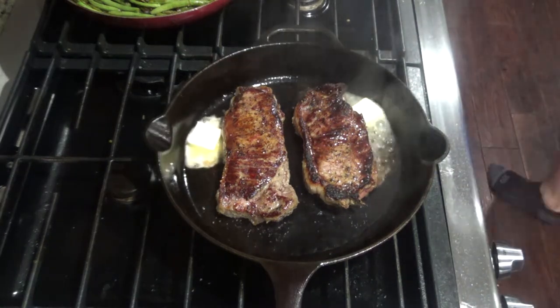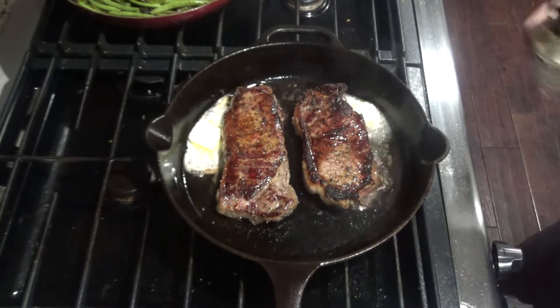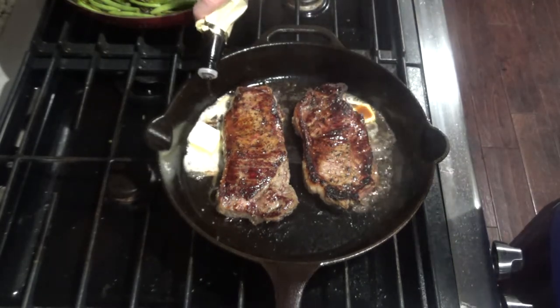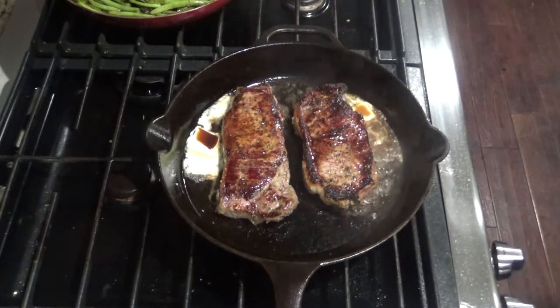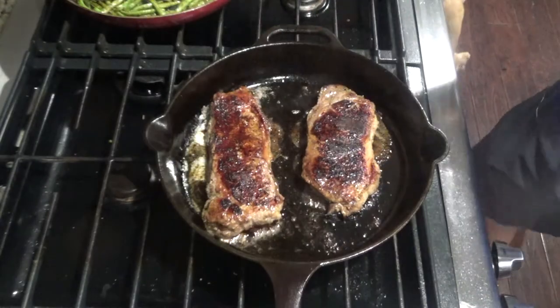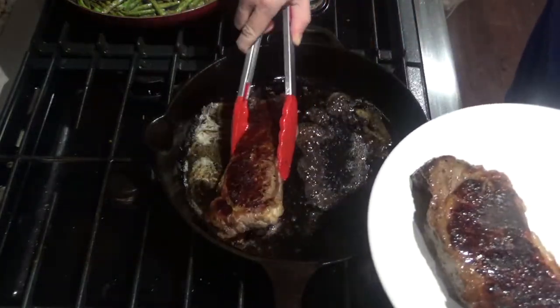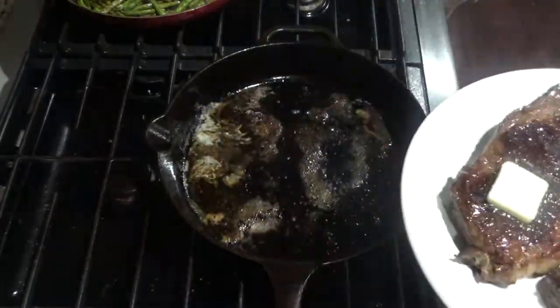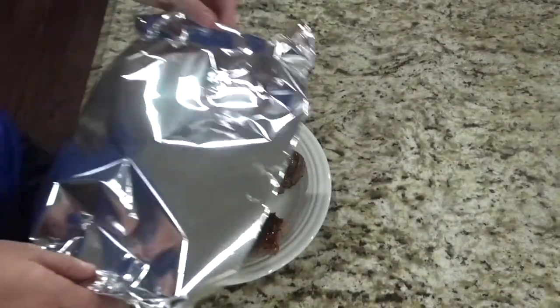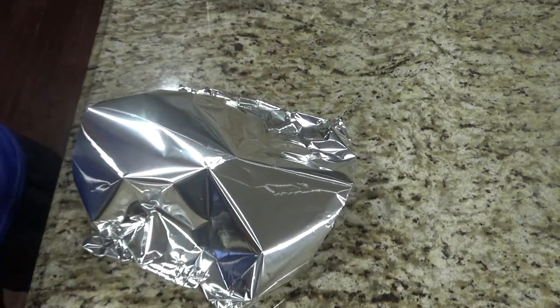You're going to want to add a tablespoon or two of butter into the pan. And if you want to add a little A1 or Worcestershire sauce, now is a good time to do that — it gives a little bit more flavor. At this point you'll want to take your steaks out and set them on a plate. Add a little bit more butter on top of the steaks, then tent with foil and let it sit for about eight to ten minutes.